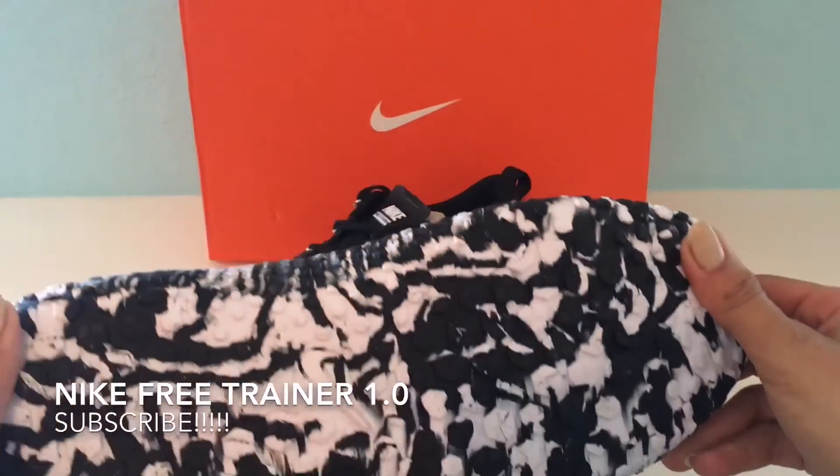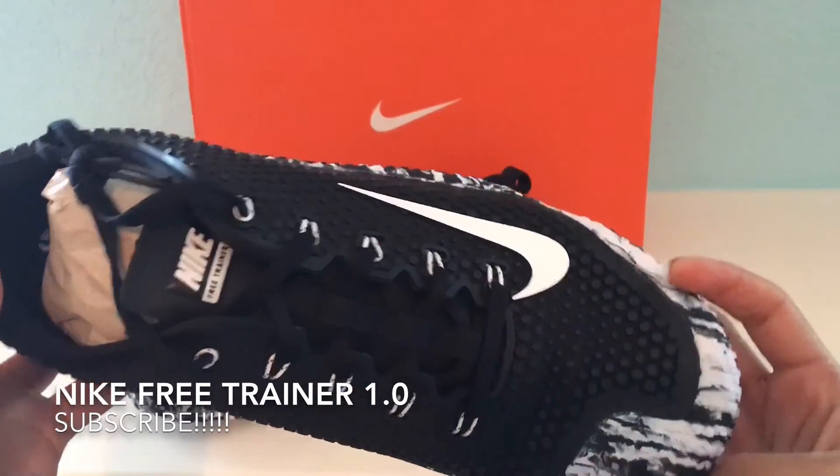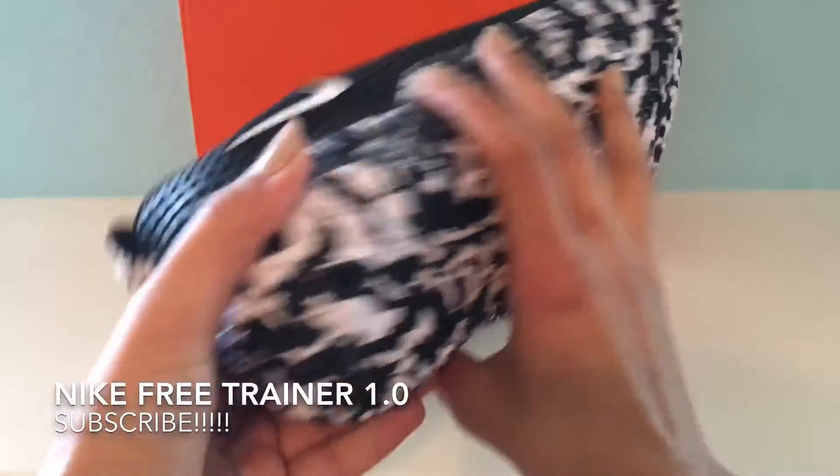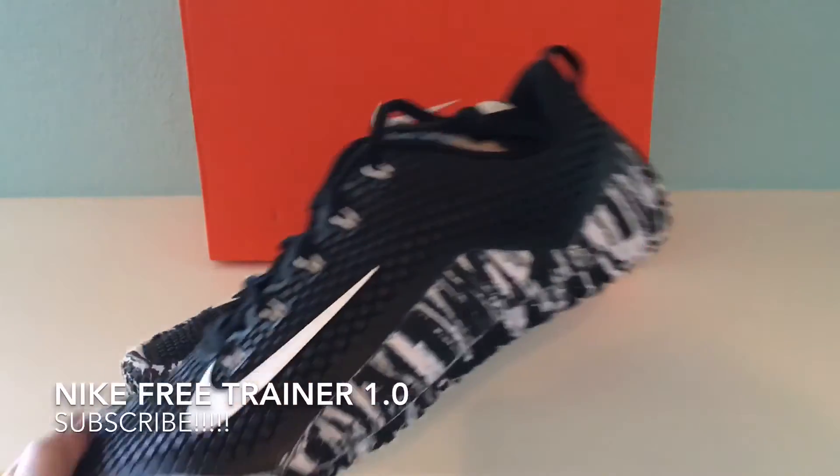They're retailed at about $150 and are available at nike.com — that's where I ordered them from. I love the detail around the shoe and I just wanted to show them to you guys. I'm going to do a detailed review on these, so stay tuned to my channel. Thank you for watching — do subscribe. Bye!